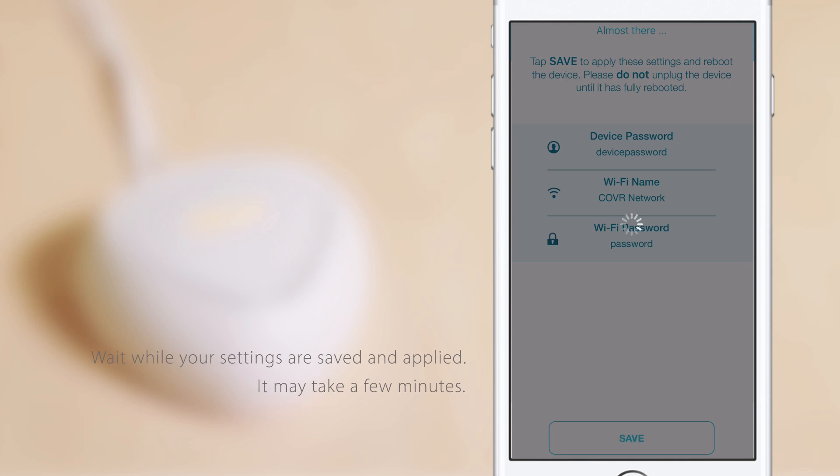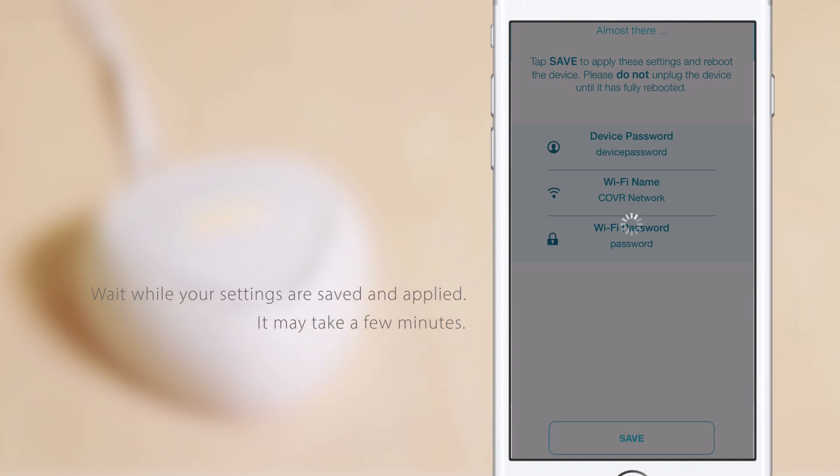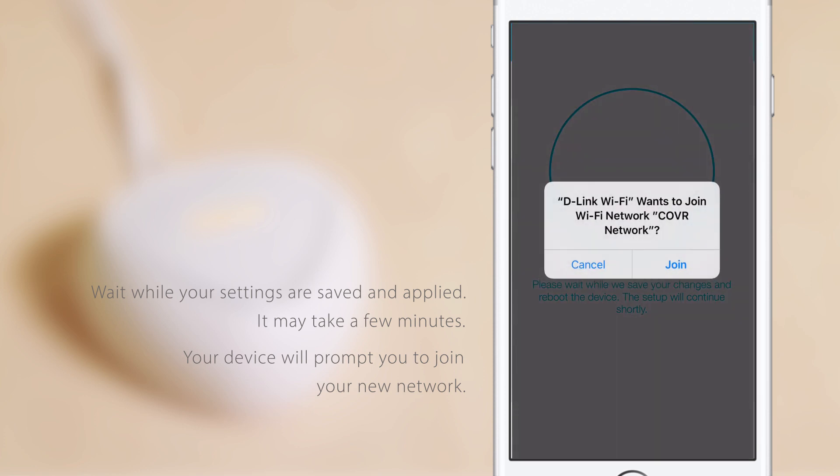This will take a few minutes. In the meantime, make sure the device stays plugged in. Your device will prompt you to join your new network. Tap Join.